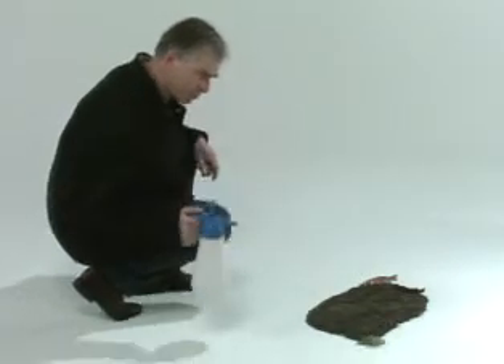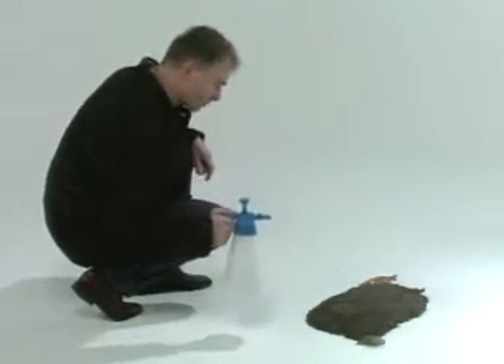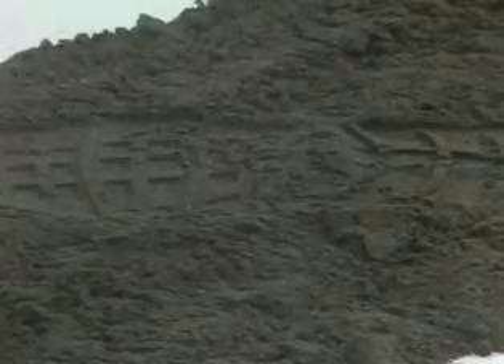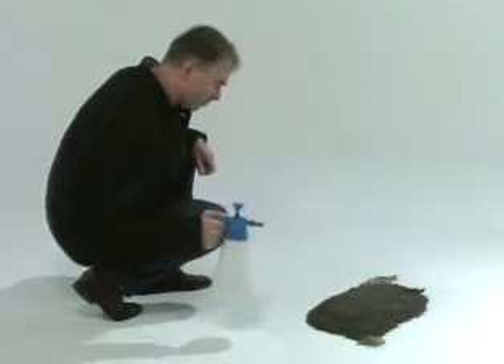When the impression is slightly too dry, you can dampen it with an atomizer. Start dampening outside the impression — that way you'll prevent the impression being damaged if the nozzle hasn't been adjusted correctly. Keep sufficient distance between the atomizer and the impression to avoid damage.